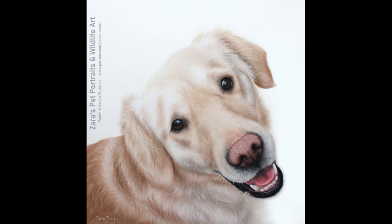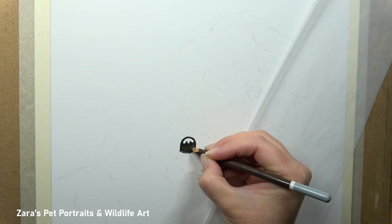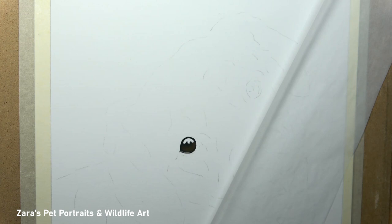Hi everyone. In this tutorial I'm going to show you how I did this drawing of this golden retriever. On my other tutorials I've got a glow effect background, and normally I always do that background first to get the glow around the edge of my subject. But for this it was done on white pastel matte paper, so I didn't have to worry about any background — I went straight in with the subject.